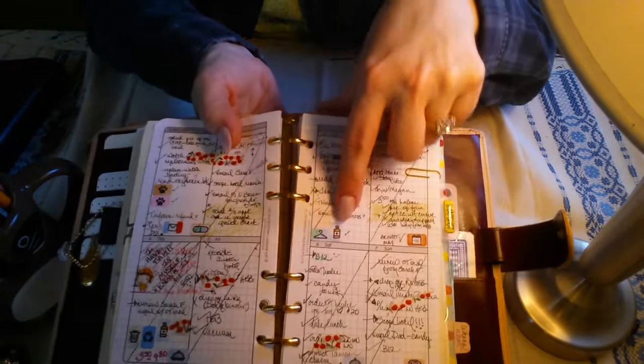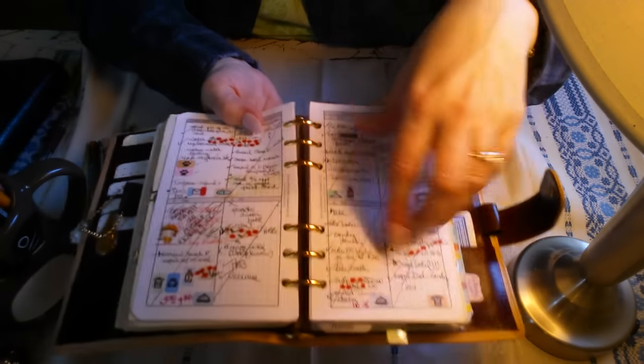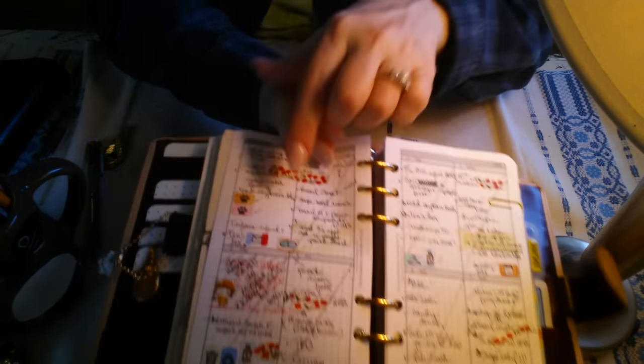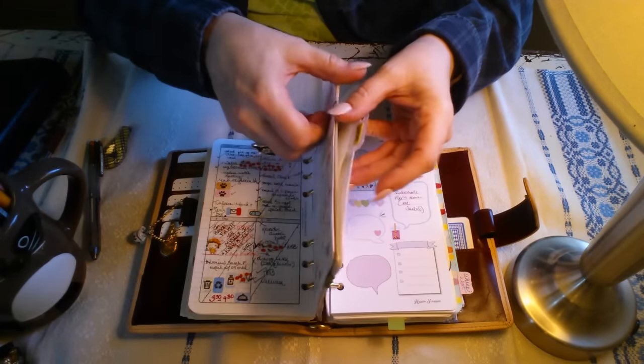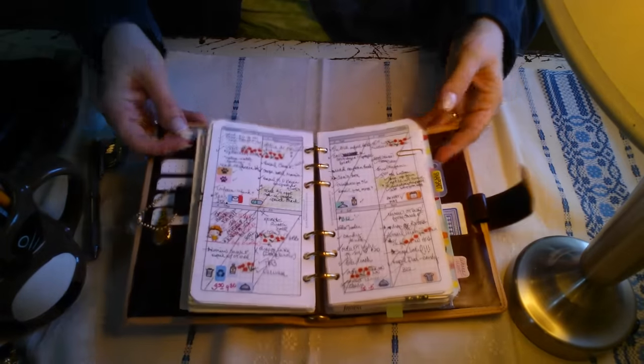I have stickers for laundry, medicine, schedule an appointment, dry cleaners, recycling, trash, and so on. I use multiple colors and I have two dogs — a different color sticker for each. This was a pretty active week so this looks like a hot mess by the time it's done.